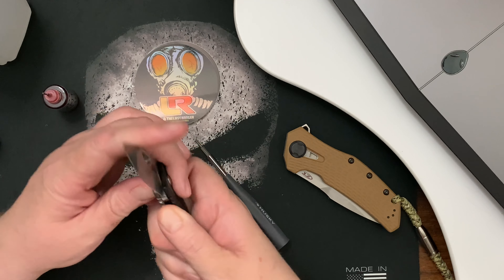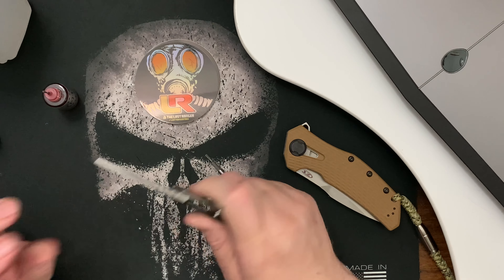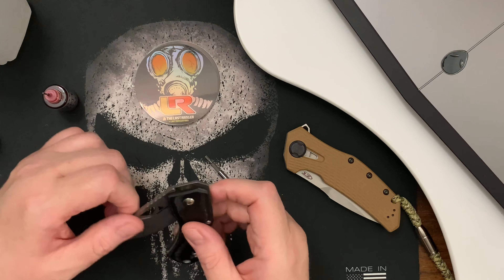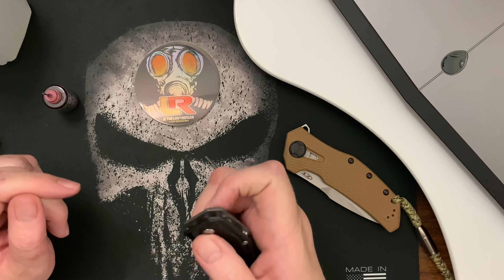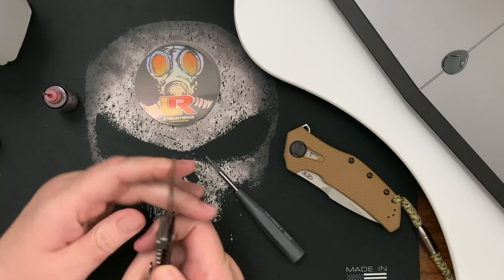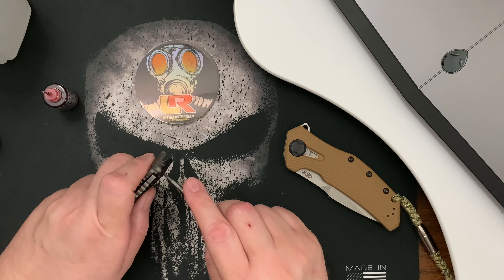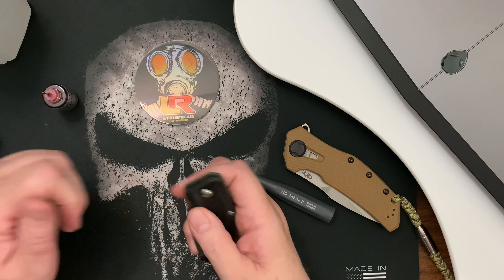Maybe the previous owner didn't like it and didn't flip it enough. Maybe I'll get it broken in. It's not centered, but maybe I'll have to keep working it. It's kind of tight but yeah — I'll keep working it and maybe take it apart again and polish up those washers.